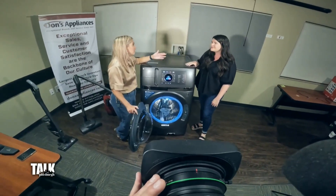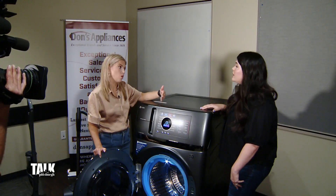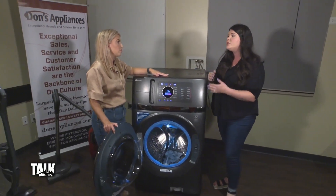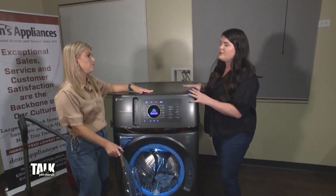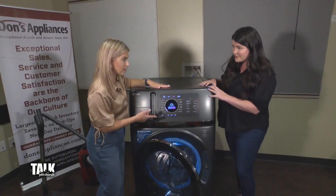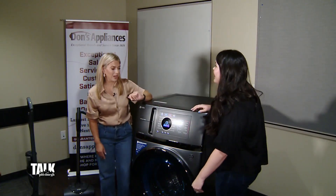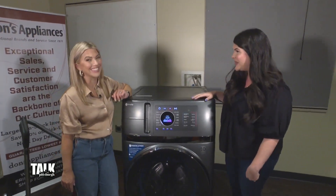Appliances can be an investment, but this really isn't that much more than you'd pay for a washer and dryer separately. You're looking at about $2,600, and typically closer to the holidays — Memorial Day, Labor Day which is coming up — you can look for something like this to go on sale. I'm going to shut the door, let's get this shirt clean because Sunny is looking for it. And while we're running this, Chef Anthony has some stuff cooking out there for us.